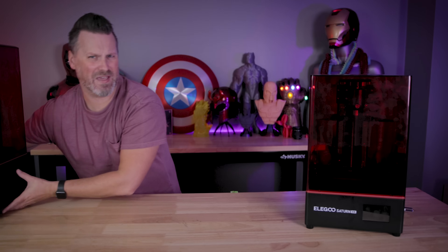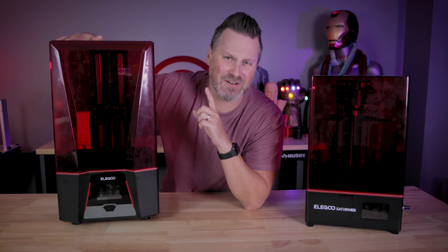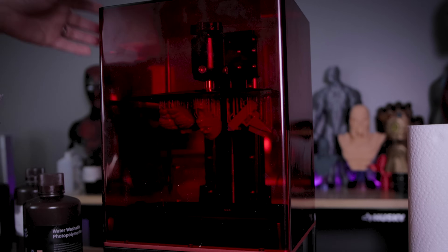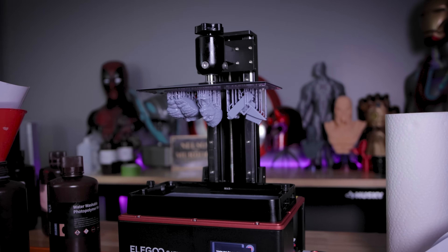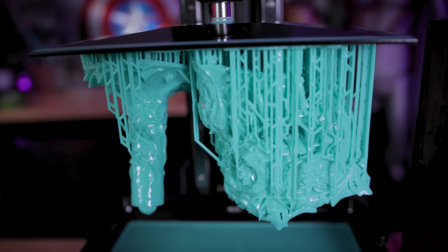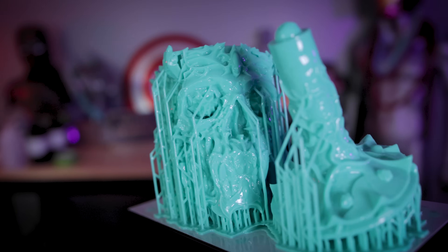Hey everyone, Uncle Jess here. This is the Elegoo Saturn 8K, and it's not the same as the Elegoo Saturn 2, which is also sporting an 8K resolution screen. This is the latest and greatest in the Saturn series of resin 3D printers, and it might be the best one yet, especially when it comes to overall value and bang for your buck.